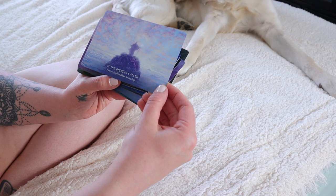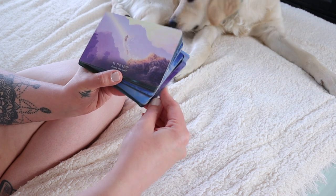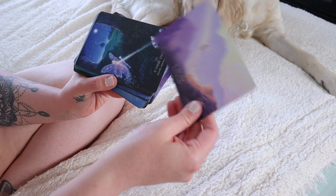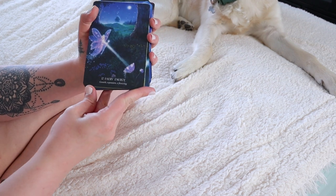So what I like to do is look through every single card. I take like 30 minutes and just look through each card, hold it in my hand, get to know it in some way. It's just really exciting because when you get a new deck you want to look at all of the pretty pictures and see what you're going to be working with. So definitely take time to really introduce yourself to the cards and just admire the beauty that they hold.